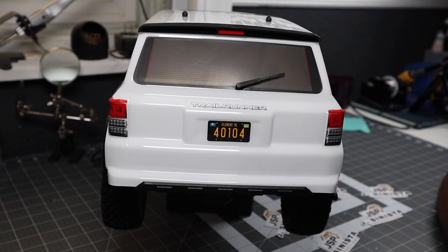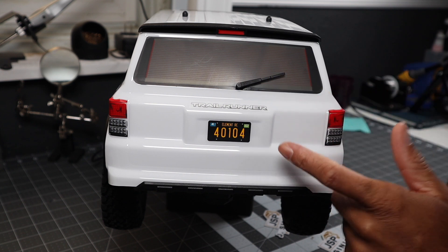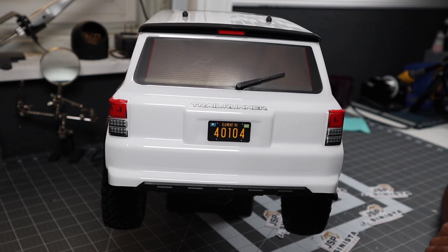All right team, we're back. I wanted to give you a quick update on what's transpired since the last time I recorded this video on the Element Enduro Trail Runner here. As you can remember from the previous video, I'll link that up top so you can see that.